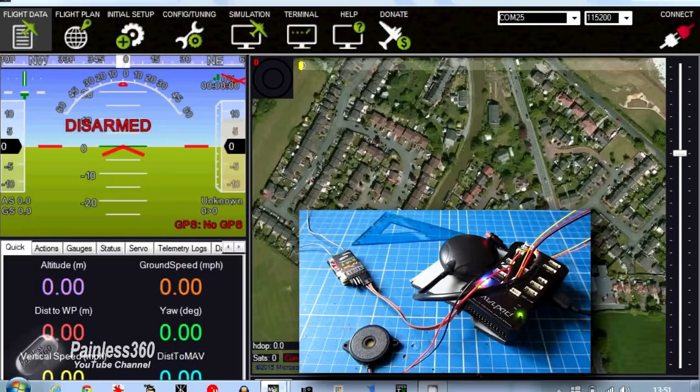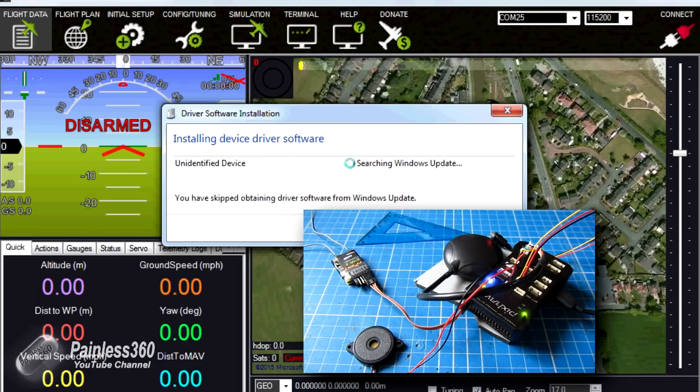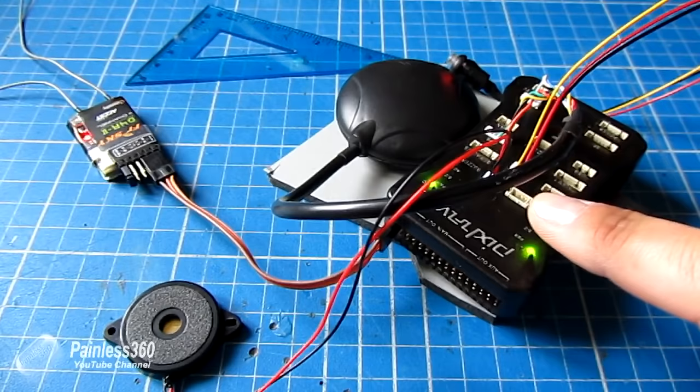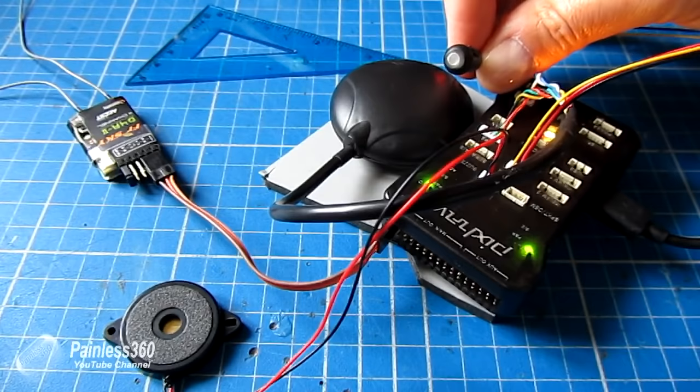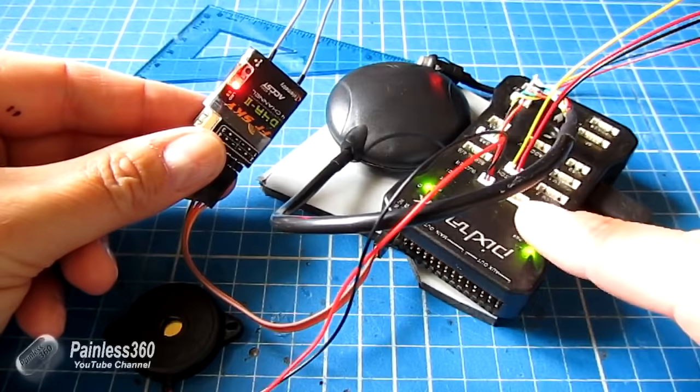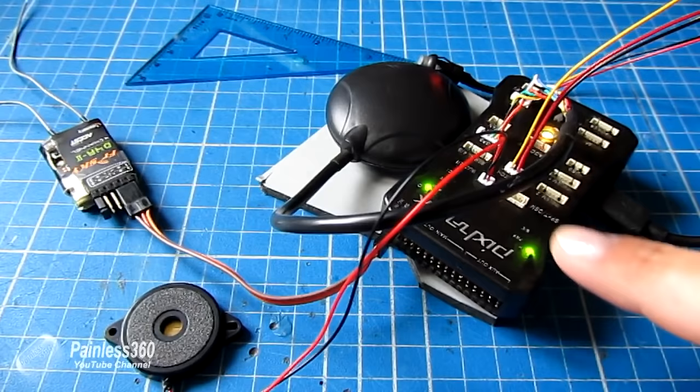On the computer it's saying installing device driver software. We're going to skip obtaining the driver from Windows Update because we want to download and install the drivers locally — that's going to save us a lot of time. While it's installing the drivers, you can see it's powering the Pixhawk from the USB — we have all the lovely flashing lights, the pulsing light on the switch, it's also powered the GPS with a red light, and powered our receiver. So it's pulling quite a bit of current from our USB port, which is why we need that higher current, but it means we don't need to apply any other power while we set this up.